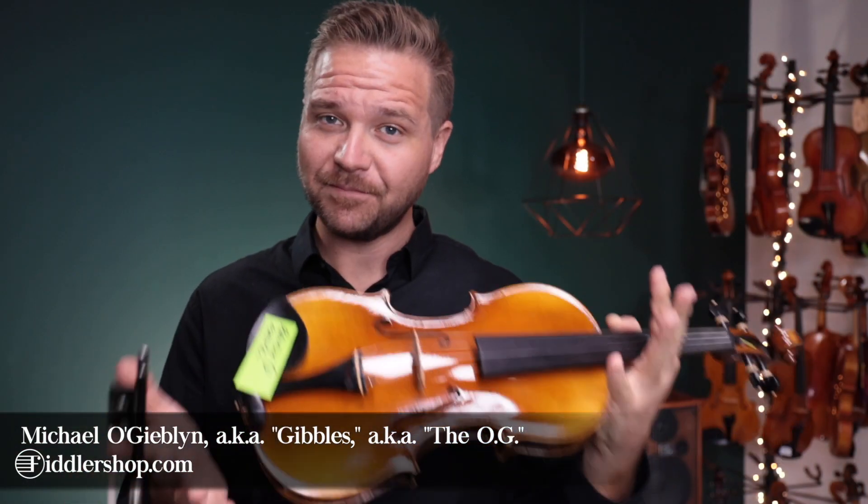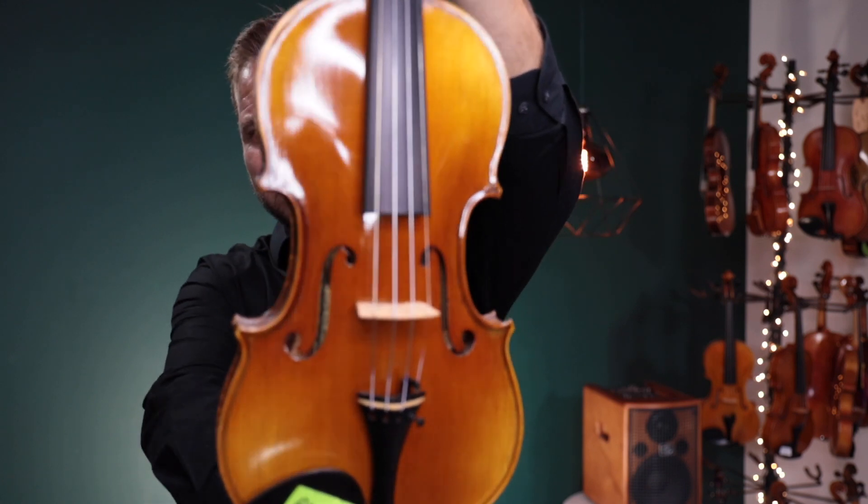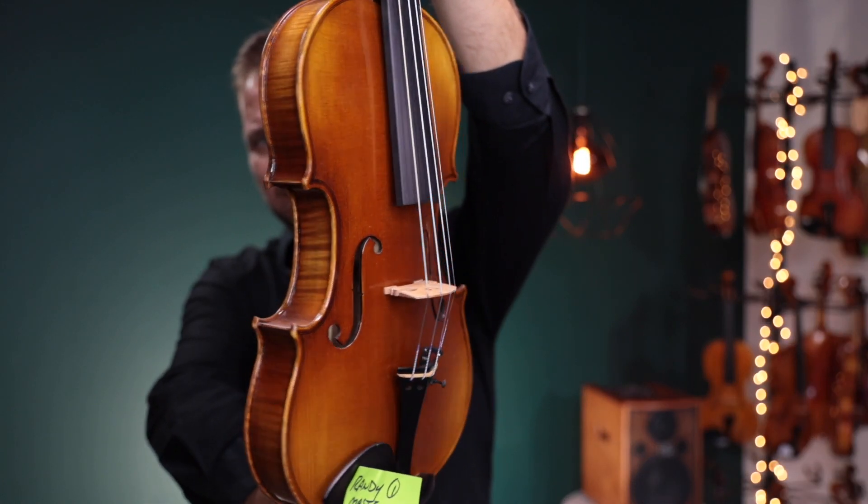Hi there, I'm Michael Giblin with FiddlerShop.com. This is a video for our dear customer, Randy. I have two of the Fiddler Man Master violins for you to have a look at and have a listen to.